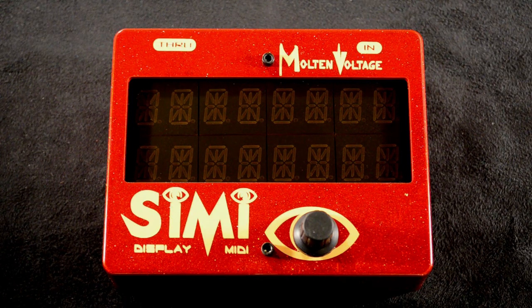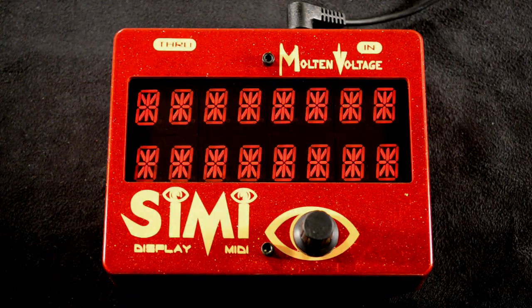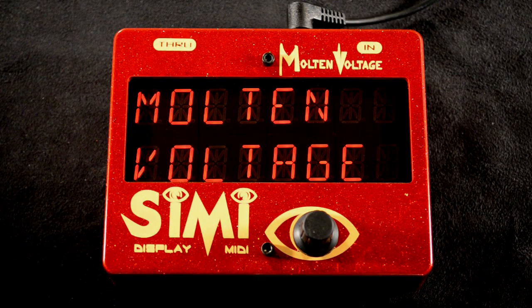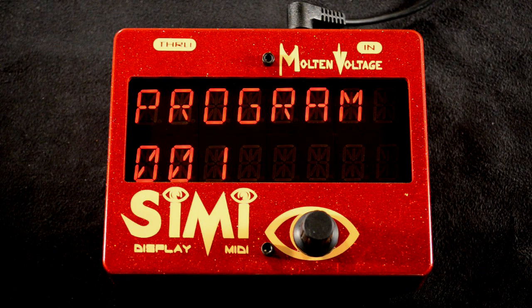Hi, this is Bill from Molten Voltage and I'm here today to show you CME, our modular pedalboard display. CME is useful if you have a MIDI pedalboard controller that doesn't have a good display — maybe it just uses LEDs or numbers to tell you what program you're on. With CME, it not only can tell you the program number, but you can program in a custom message.